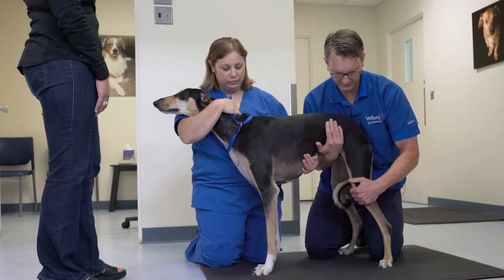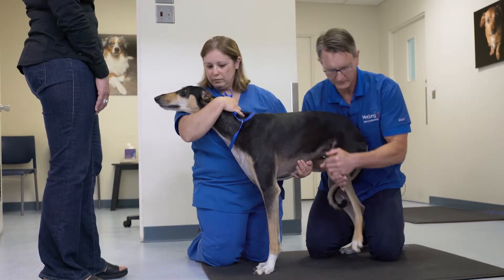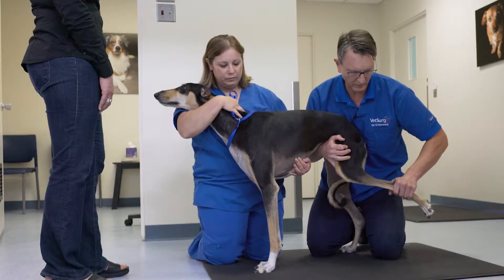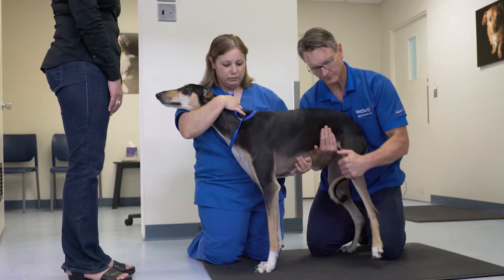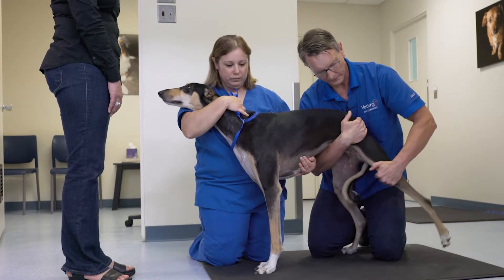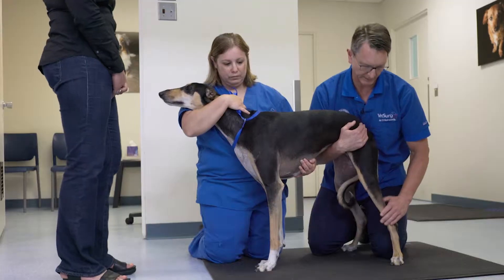I tend to commence my pelvic limb exam by mobilizing the pelvic limb — start to move the hip, start to move the knee, start to move the hock to get the patient used to the process. I tend to commence from the hip by flexing the hip, extending the hip, and looking for signs of pain or loss of range of motion.